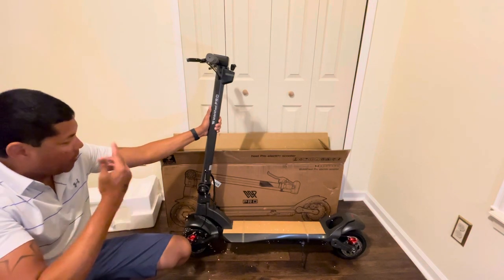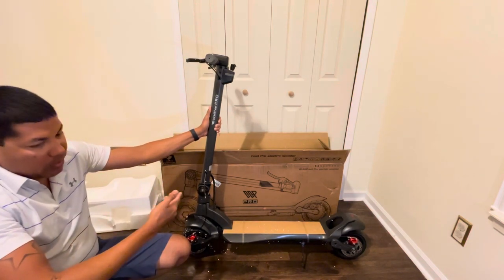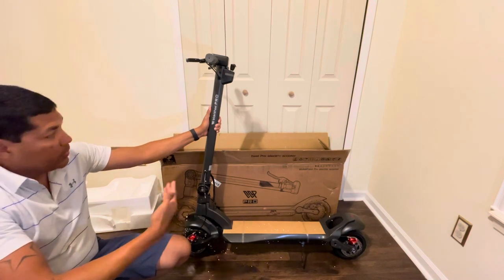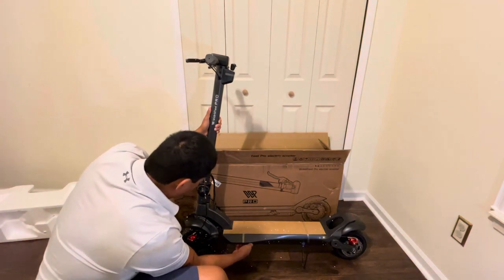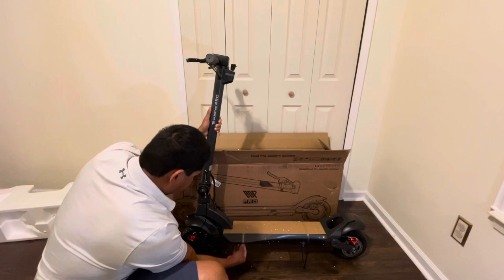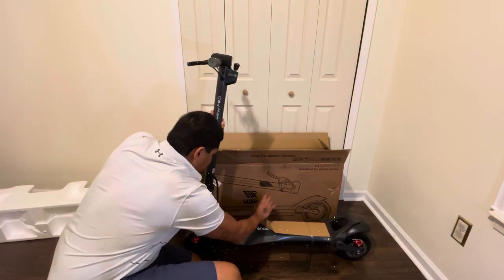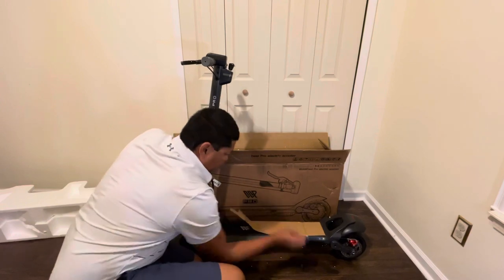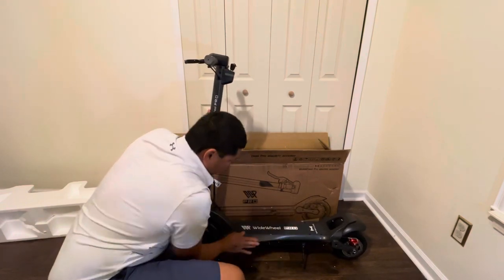The cheapest you're likely to find this scooter is around $1,250 to $1,300 at this time. I'm just surprised by the quality — I mean, you gotta at least have it to know what it's all about, and now I have it and I'm showing you guys.